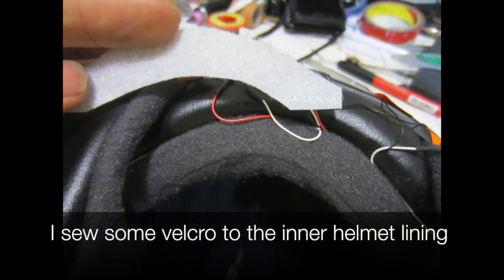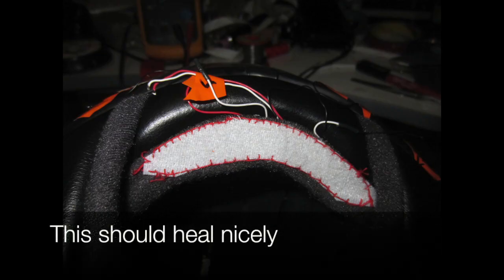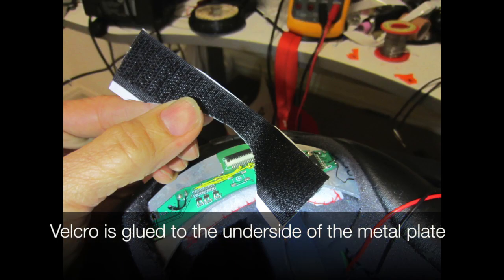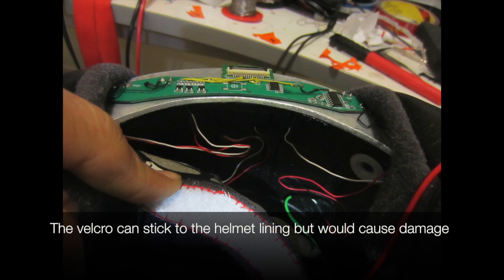I sew some velcro to the inner helmet lining using a continuous red 3-0 cotton suture — this should heal nicely. Velcro is glued to the underside of the metal plate so the plate will stay in place, though the velcro can stick to the helmet lining but would cause damage if applied directly.